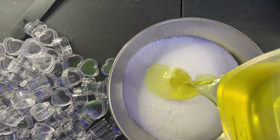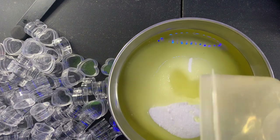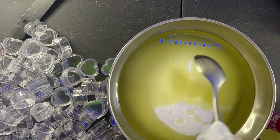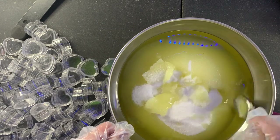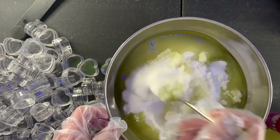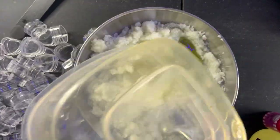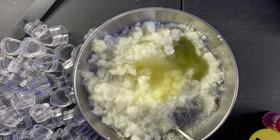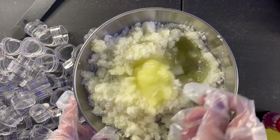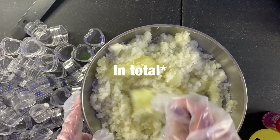So I'm pouring one cup of grapeseed oil to two cups of sugar. I have this spoon — it's clean. I'm going to mix the grapeseed oil and the sugar together. I want it to be super moisturizing, so I'm going to add a third cup — so one and one third cup of oil total.